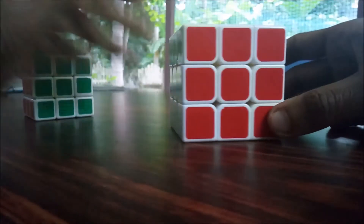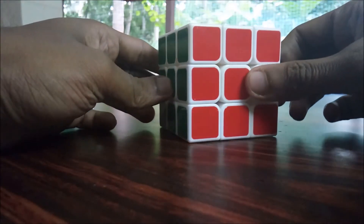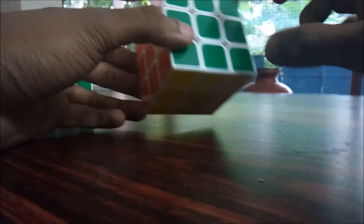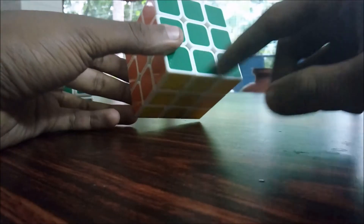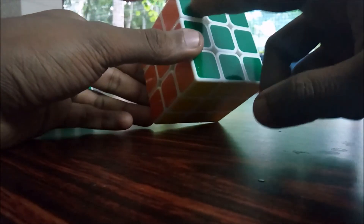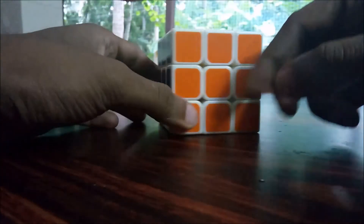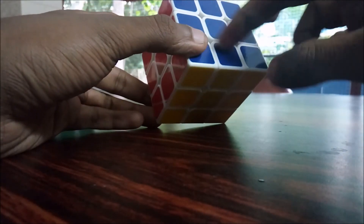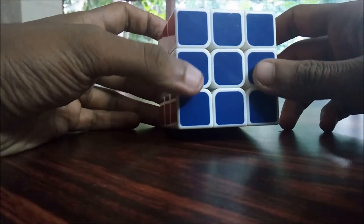This is the center piece — let's say this is the base of the piece at the center. This is the green side. The center of the green side is a single green color. The orange side is the orange side, and the blue side corresponds to the green side.